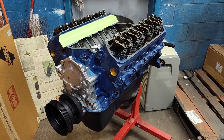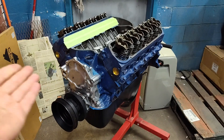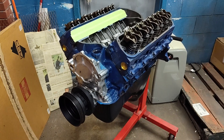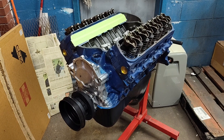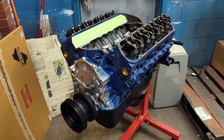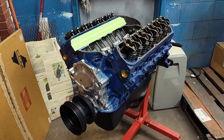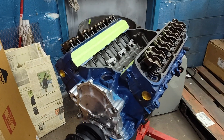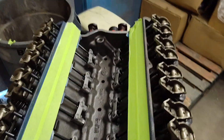Hey everybody, hope everybody's having a good week. Look what finally came home from the machine shop. It's been a real busy year for me, haven't had a whole lot of time to do a lot of things — had stuff that needed my immediate attention. Sure everybody adulting understands what that's all about, but it is back.